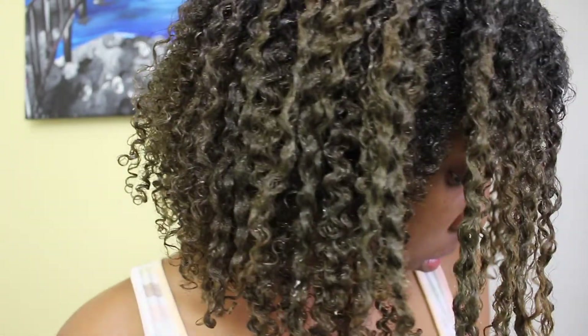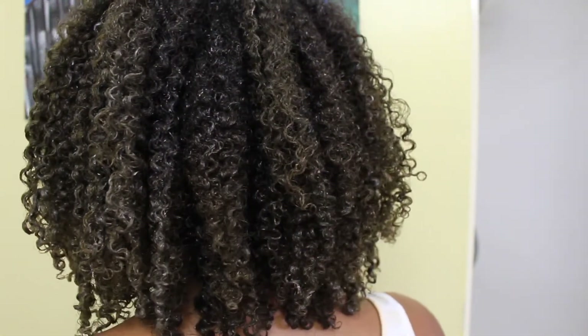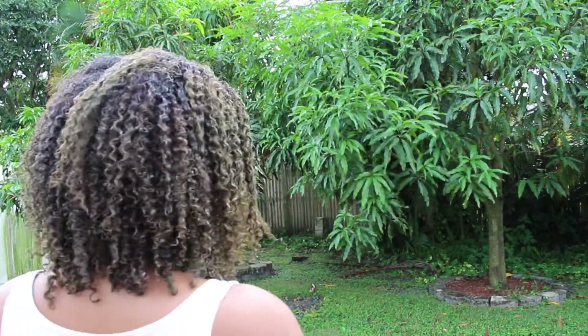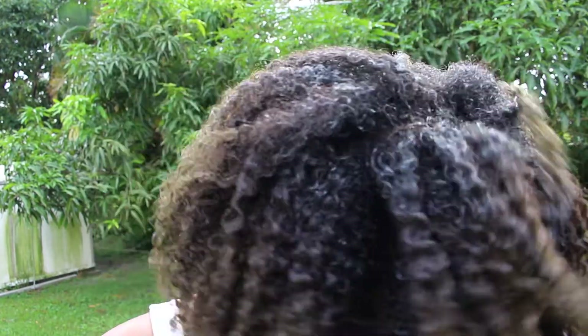My hair has some hint of green in it — I'll fix that when I have time. It's not bothering me much; you can mostly see it in the sun. That's it, I'm pretty much done. I'll show you how it looks in natural light — it looks pretty good to me. It'll probably take until the next day for my hair to fully dry and I'll show you what it looks like then.